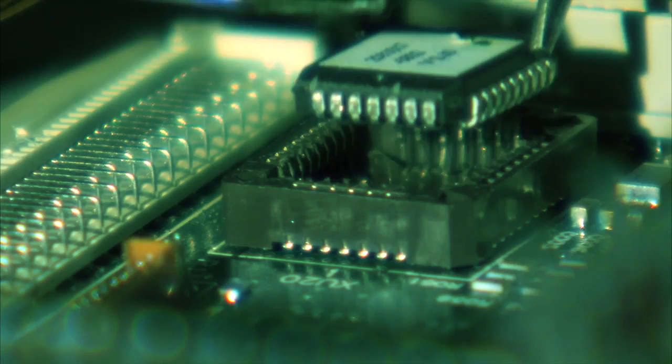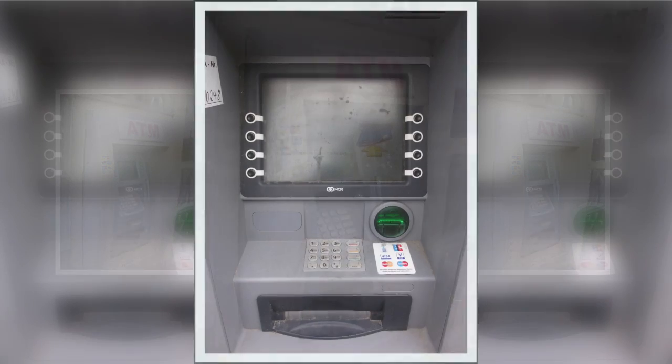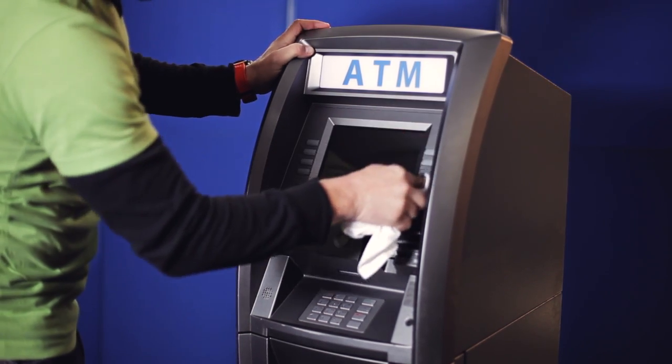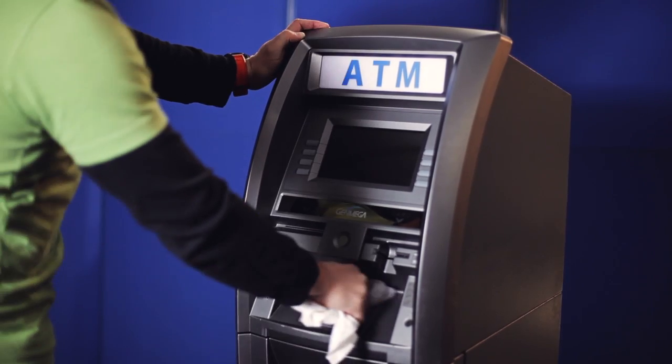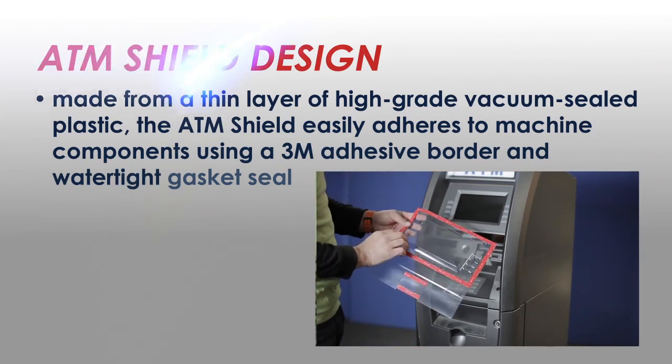With the ATM Shield in place, dust and debris can no longer settle in keyboard crevices and grooves, making cleaning and maintenance easier. Made from a thin layer of high-grade vacuum-sealed plastic, the ATM Shield easily adheres to machine components using a 3M adhesive border and watertight gasket seals.